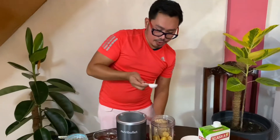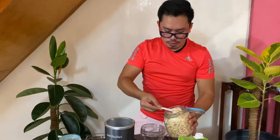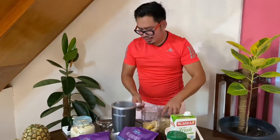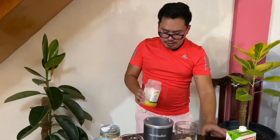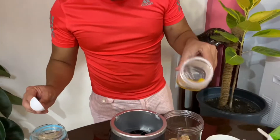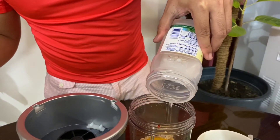For extra fiber, I'll be adding about 2 tablespoons of rolled oats — because, why not? For a little sweetness, I'll be adding about 3 halves of peaches, including its syrup. There you go.